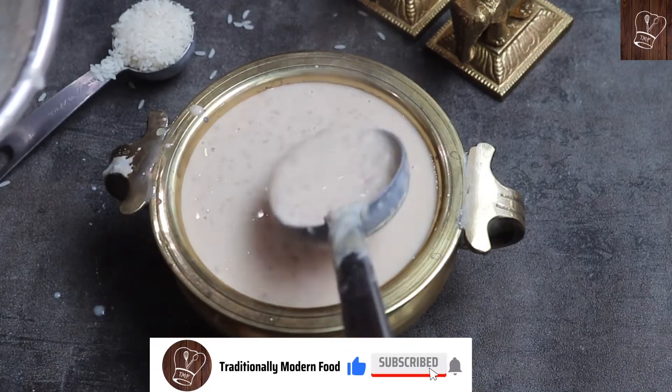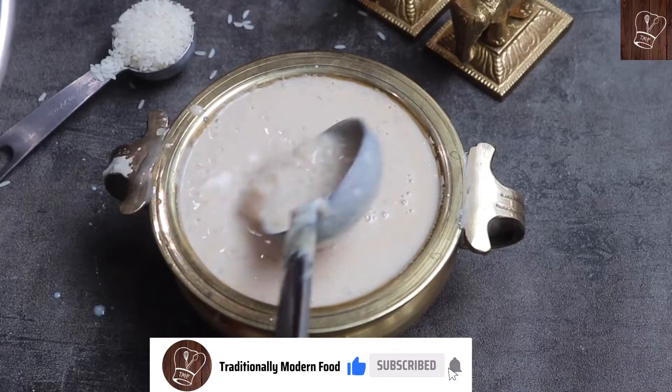It's the perfect treat for festivals, get-togethers, dinner parties, etc. Let's get started.